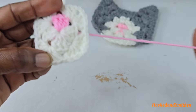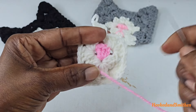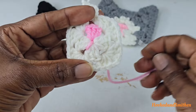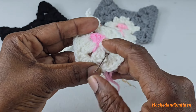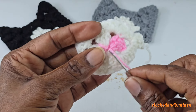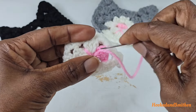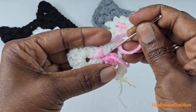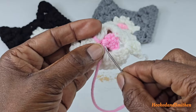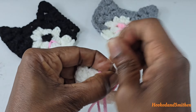To make the mouth, take the tail end of the yarn and go into the space right here, then go into the center, then go into the next space here, and back into the center. Then you're going to sew in your ends into the back. I like to go back and forth, then weave in this end as well.